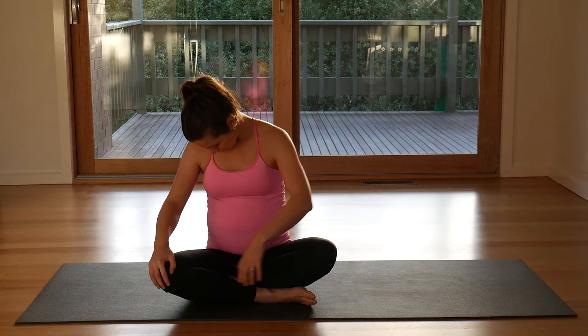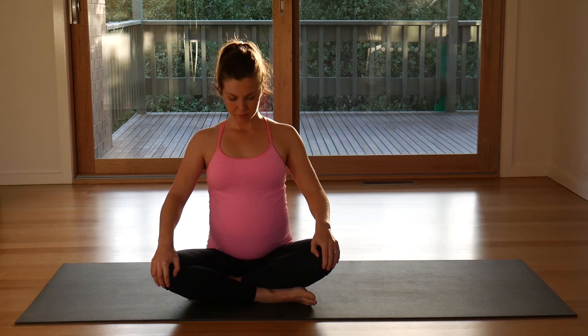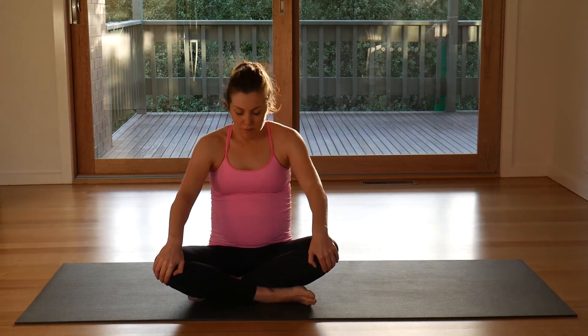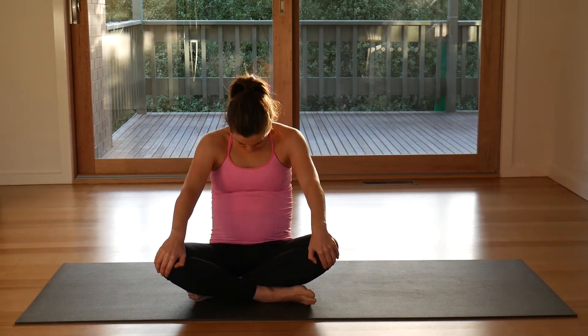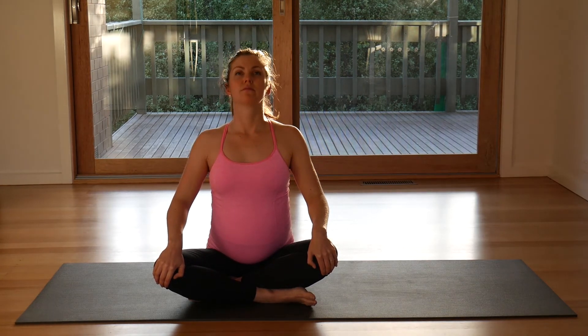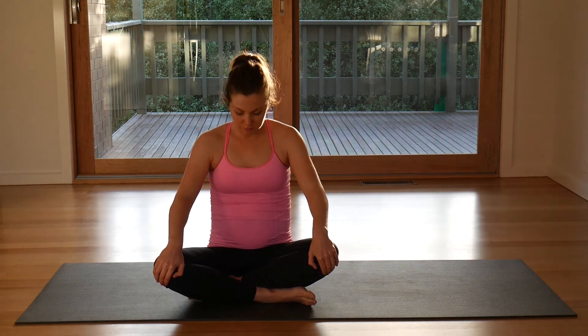Come back into your centre. One hand either knee, lift your chest, look up, curve and round your spine. Again, lift, breathe in, exhale, curve back.